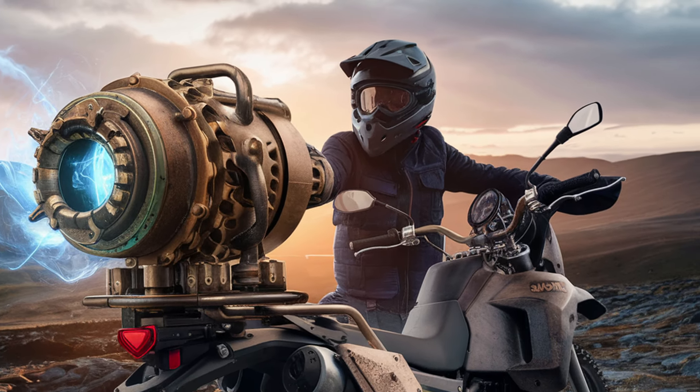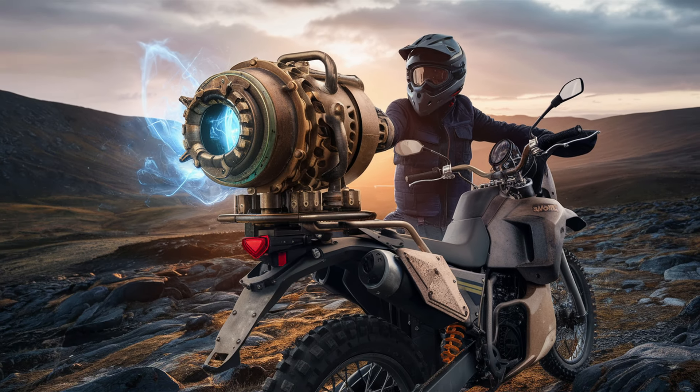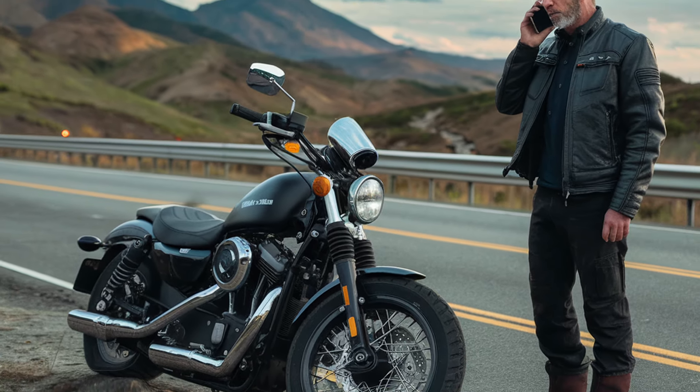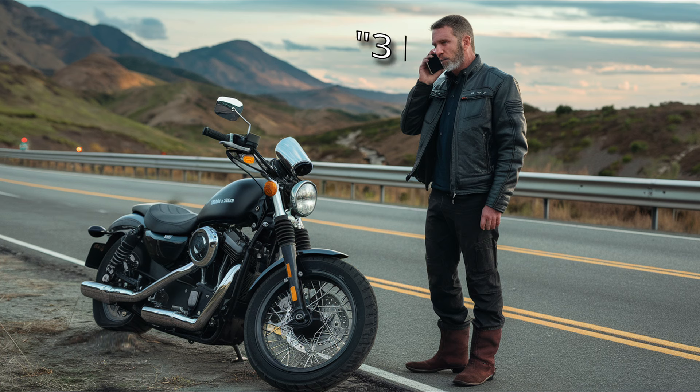Let's talk about a gadget everyone needs on their motorcycle. If you find yourself without one, you might find yourself on the side of the road talking on the phone like an idiot. Don't be that guy.